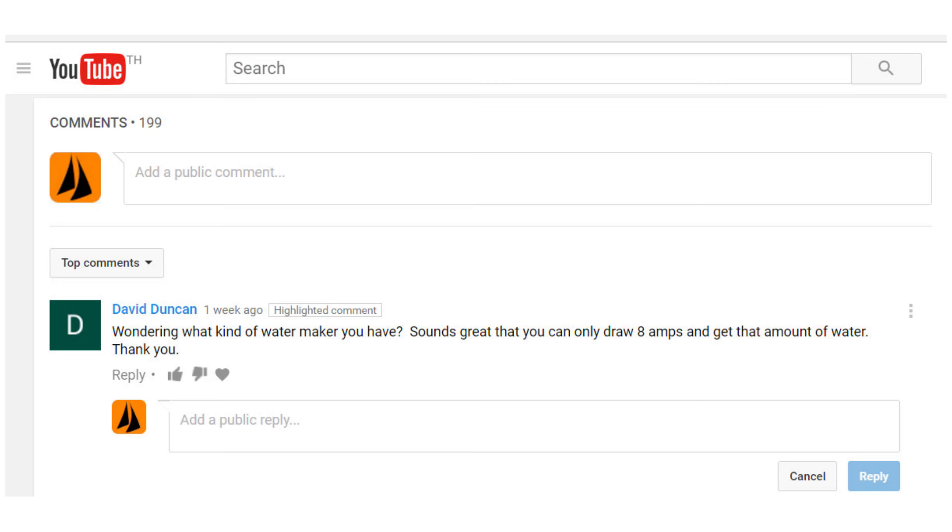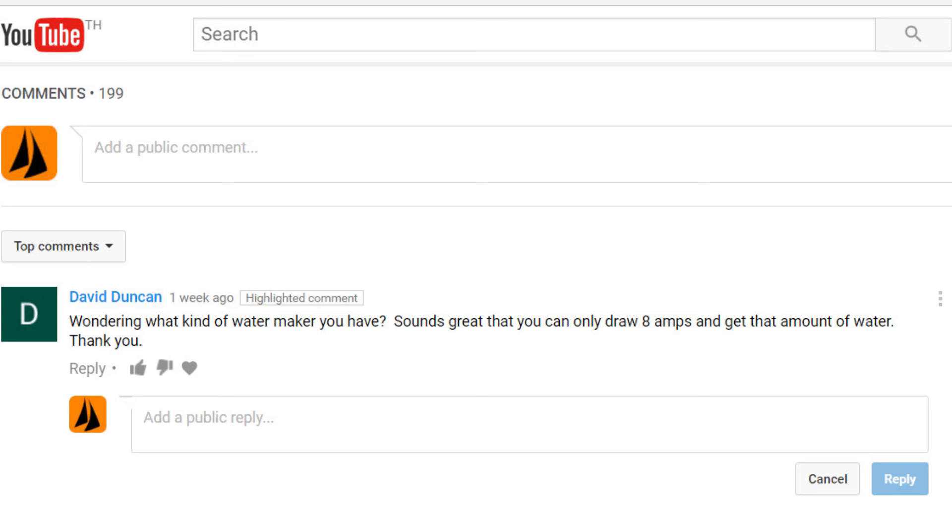This is from David Duncan, wondering what kind of watermaker we have. Sounds great that we only draw 8 amps and get 35 litres. So which watermaker is it?